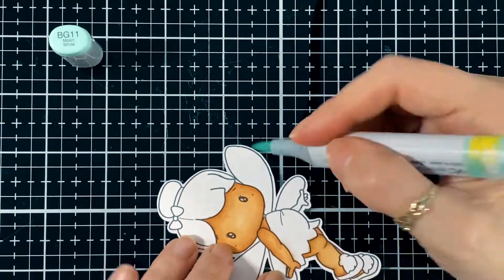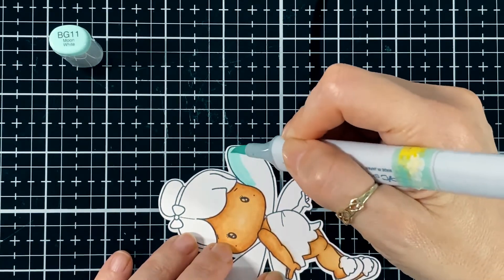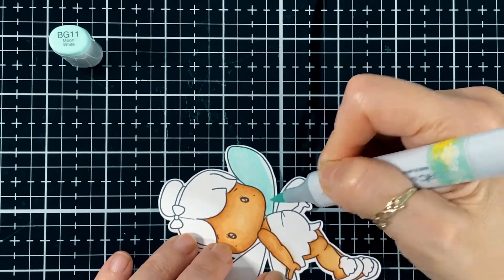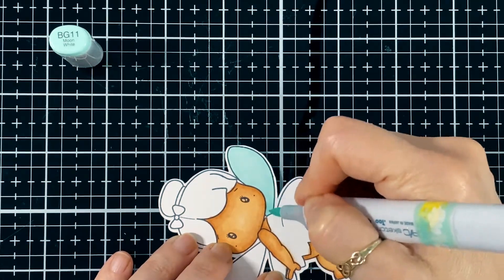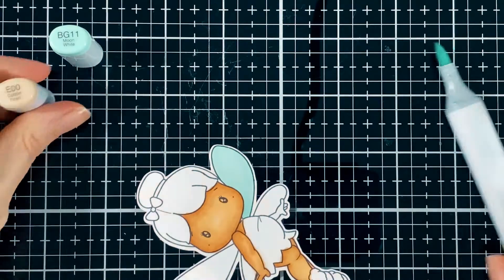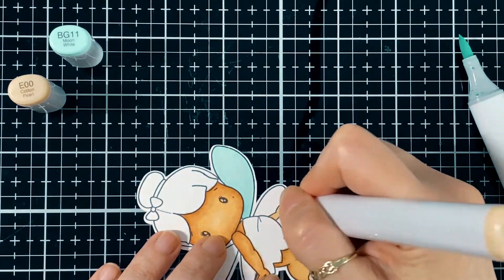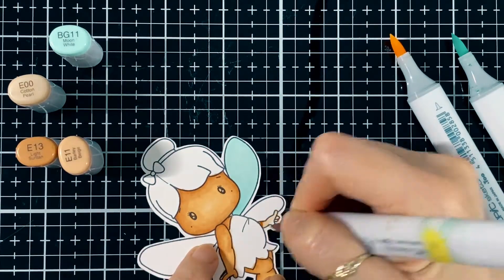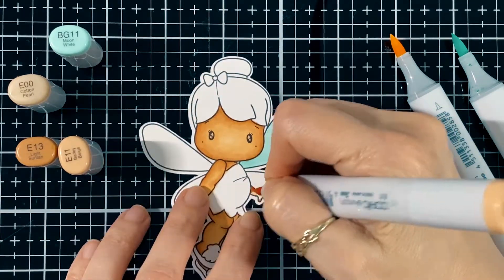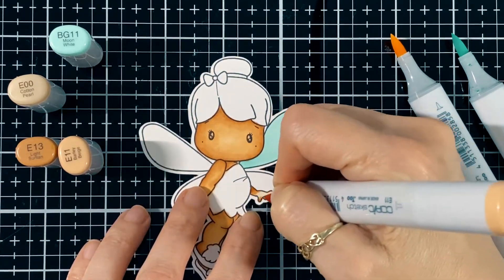Here I go — I'm going to start doing the wings with the BG11, a nice light color. I'm just going to go lightly, and just at the end I'm going to put a little bit darker on the wings, just closer to her body. I had forgot to do one hand, so I brought back my colors for the skin.